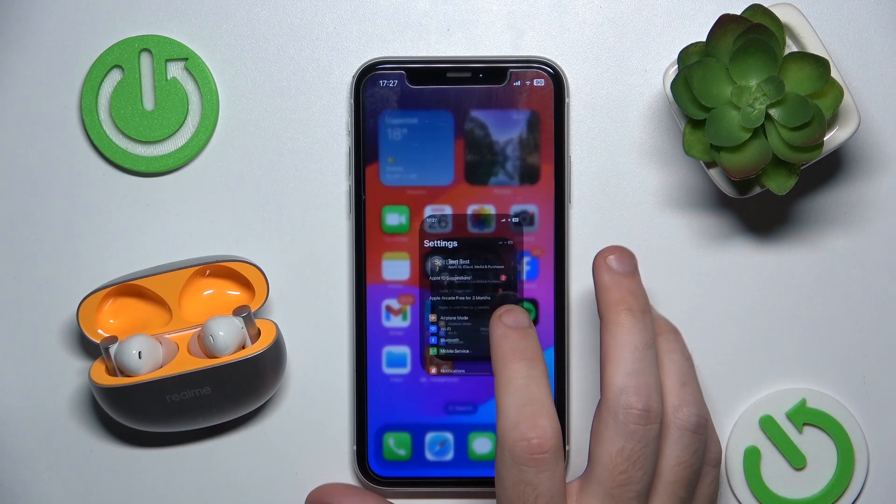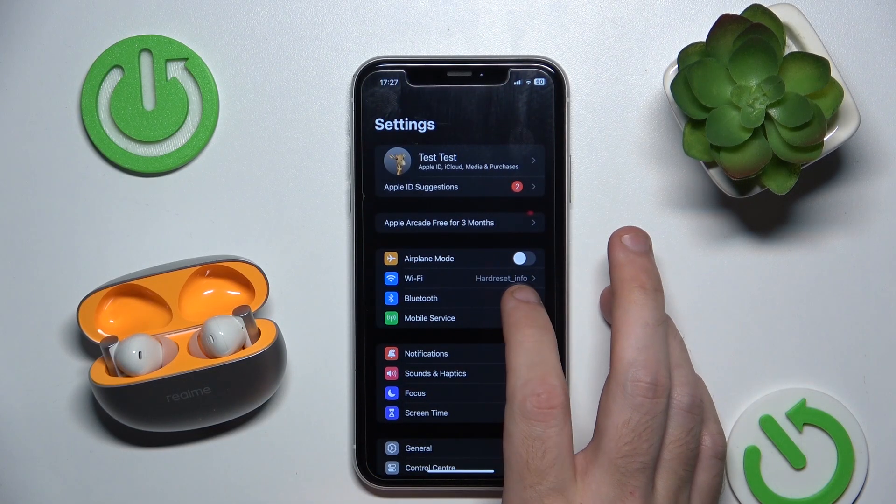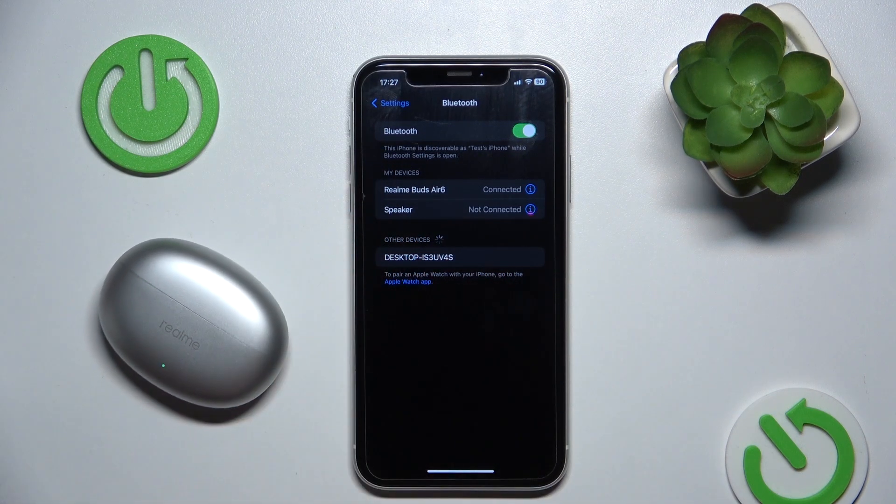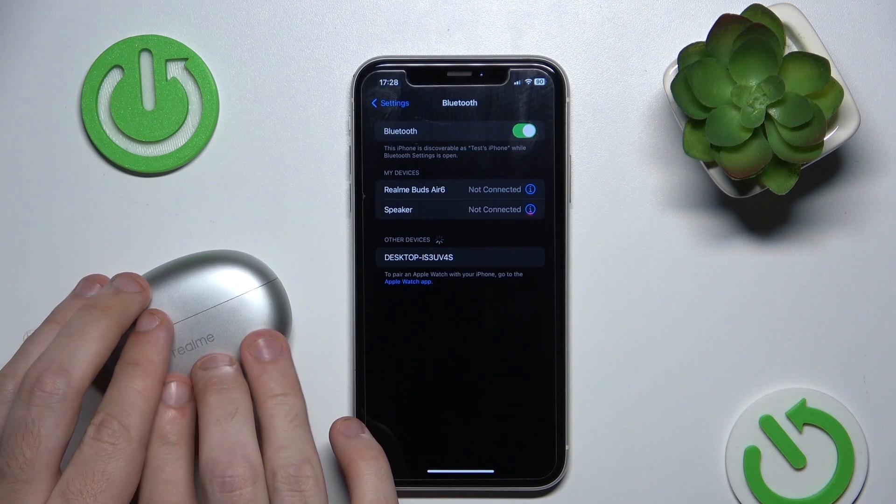To start, make sure that you turn on your Bluetooth. Now if that doesn't help, close the case and open it again.